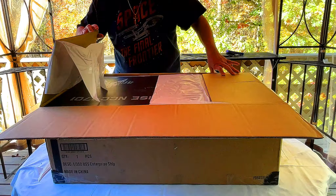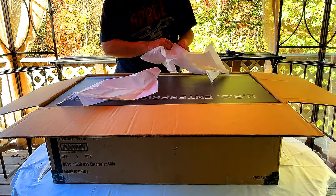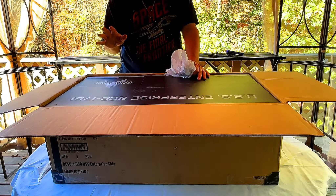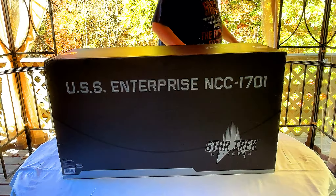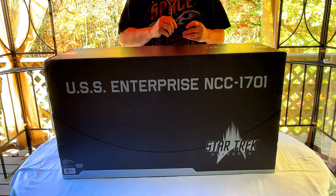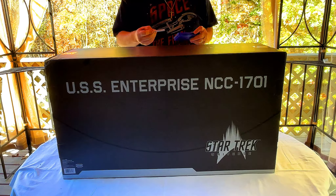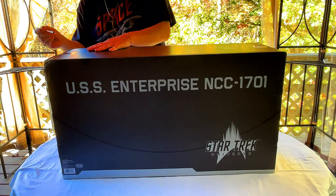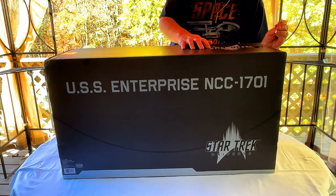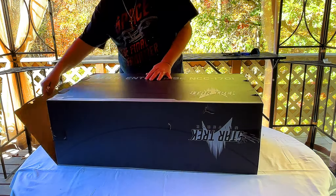When we open it up, we've got the beautiful USS Enterprise NCC-1701. It does have tape on the ends and we're going to have to slide it out of the box.